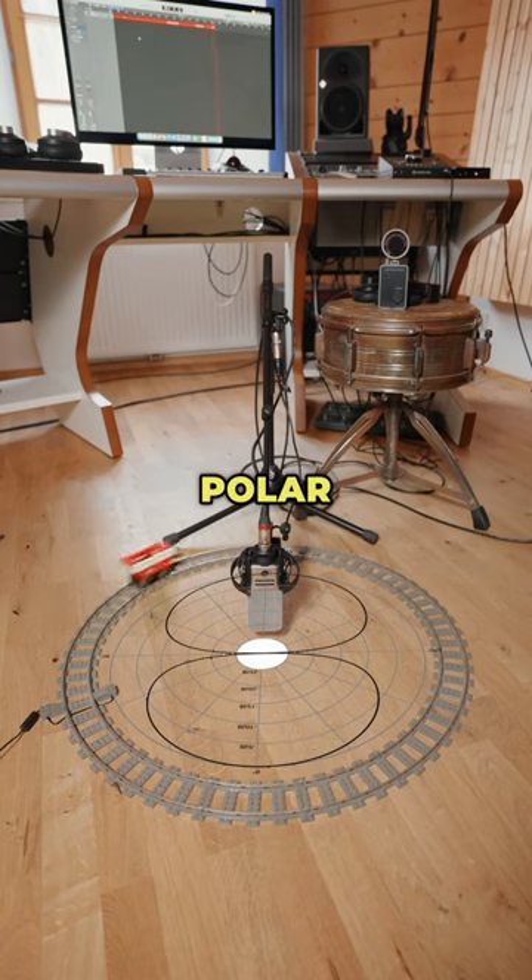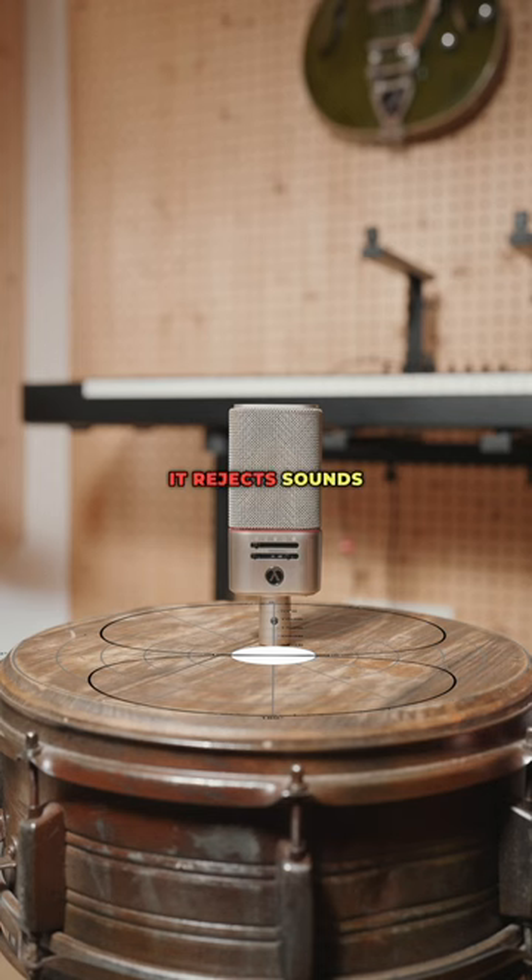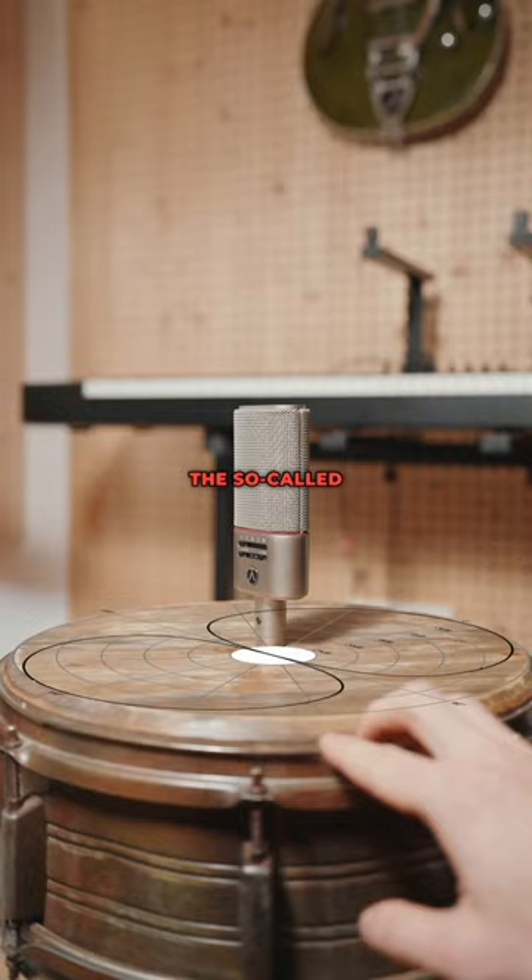The figure of 8 polar pattern picks up sounds from the front and back, but here's the magic: it rejects sounds from the sides — the so-called null points.